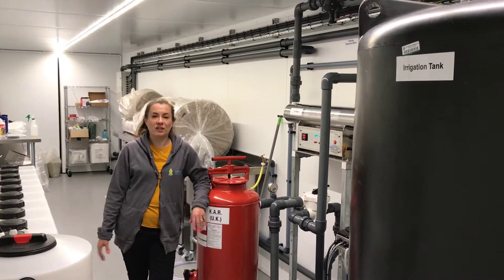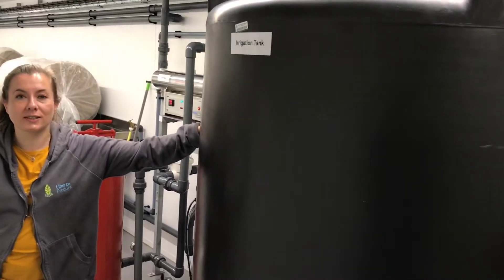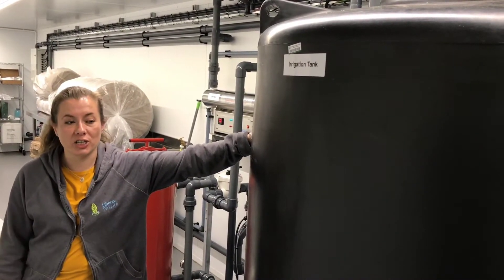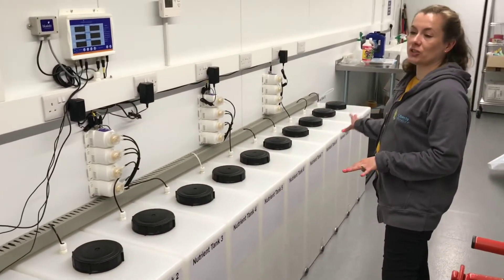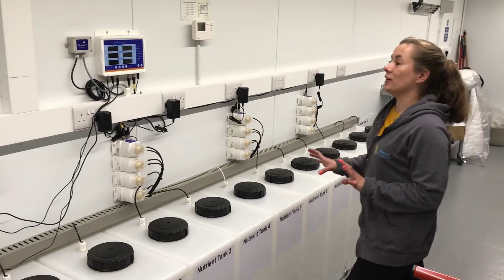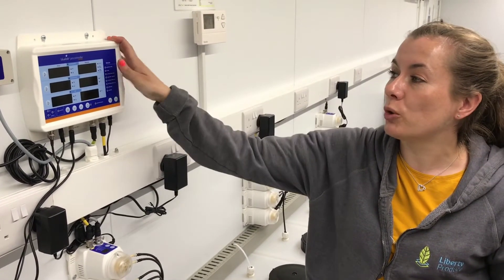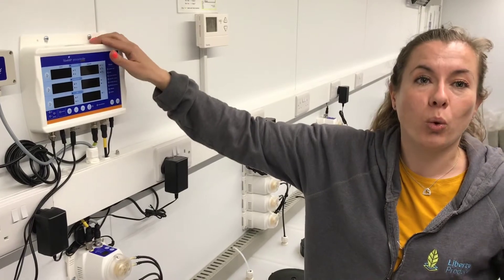This is the plant room in the vertical farm where all of the equipment for running the farm is. We have a massive 2000-litre irrigation tank where all of our water is stored, recycled and reused, and there are various filters and UV filters for sterilising the water. We have 11 nutrient tanks so we can use combinations of 11 different nutrients at any one time. All of this can be controlled by this little panel here, remotely from your phone or computer — you don't even have to leave the house.